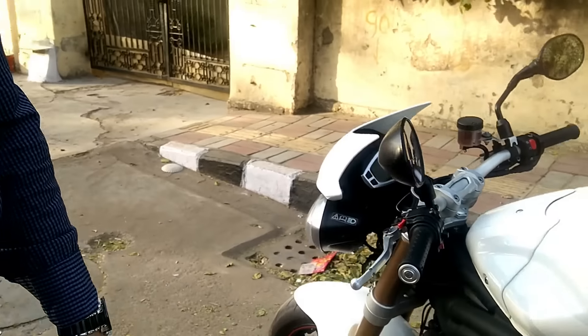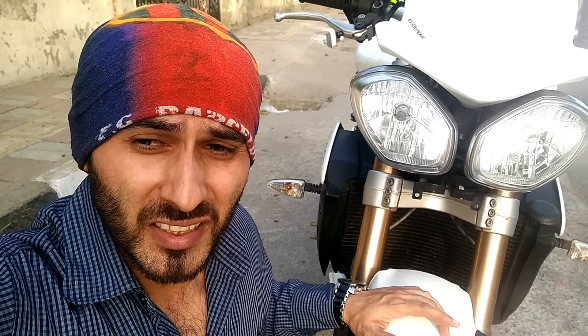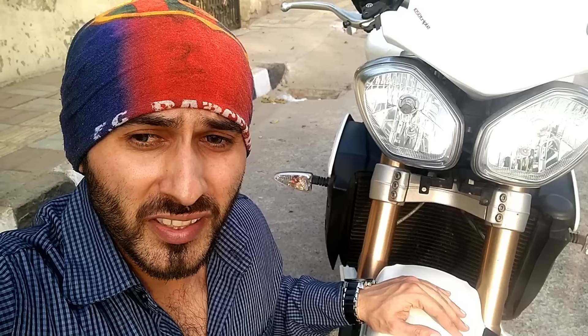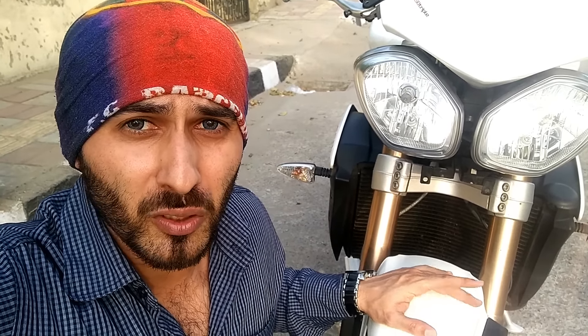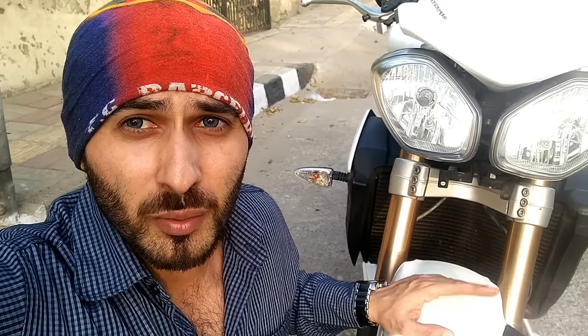So guys, this is the Triumph Speed Triple. As you can see, today's video is about the Triumph Speed Triple 1050. It's a 1050cc bike. It's essentially a streetfighter bike — upright sitting position and it's a lot of fun.